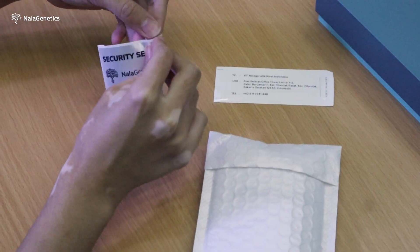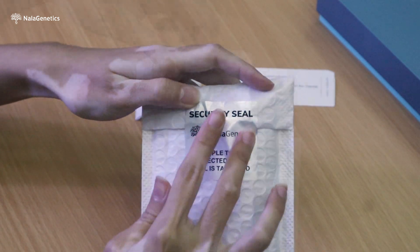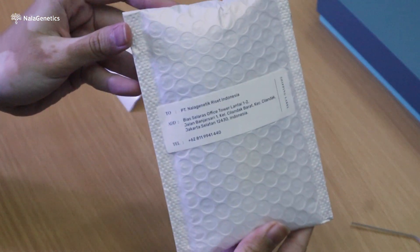Seal the polymailer and stick the security seal to make sure the package is not tampered. Next, stick the shipping label on the side of the polymailer and your sample is ready to be picked up!